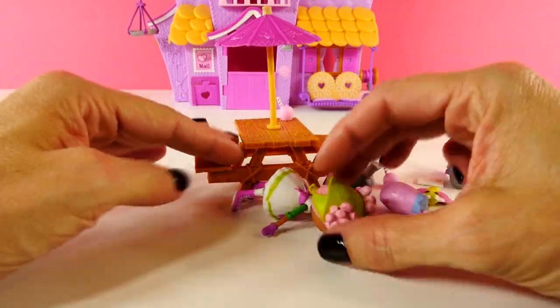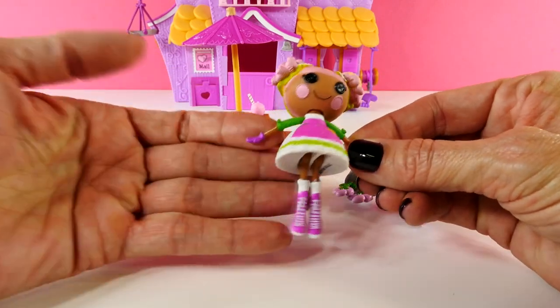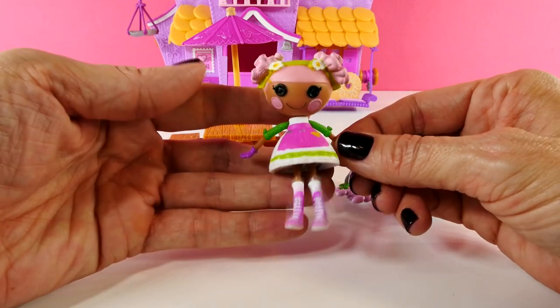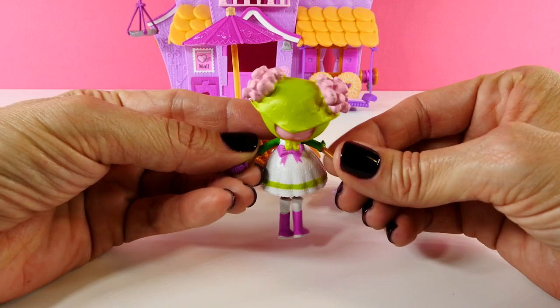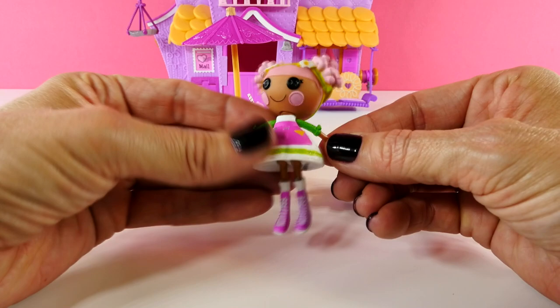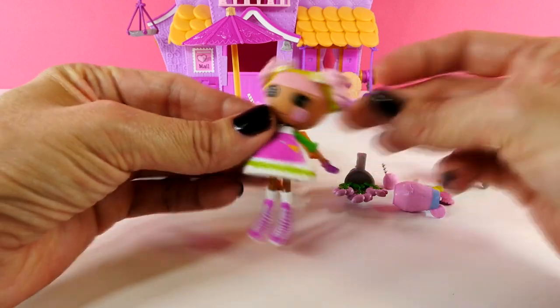Before we take a look at the playhouse, I want to show you all of the little accessories that came with it. This is Blossom Flower Pot, and she is the exclusive doll that comes with this playset. She's really cute. She has on like a neon green little handkerchief on her head, and pink and green on her white dress, and look at her pink high-top sneakers. She's cute.